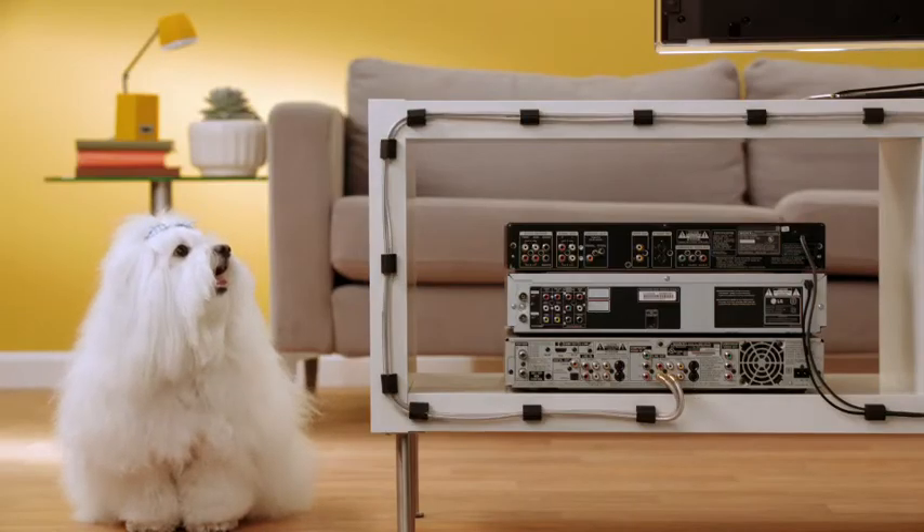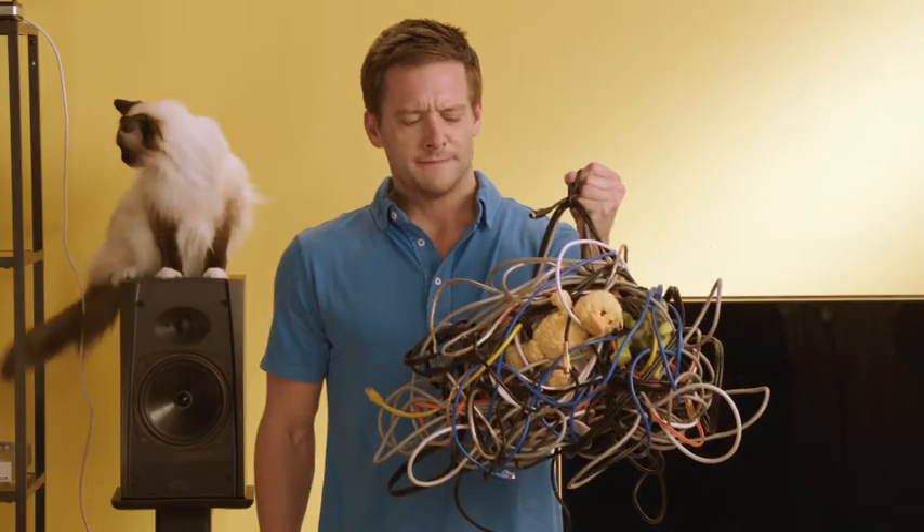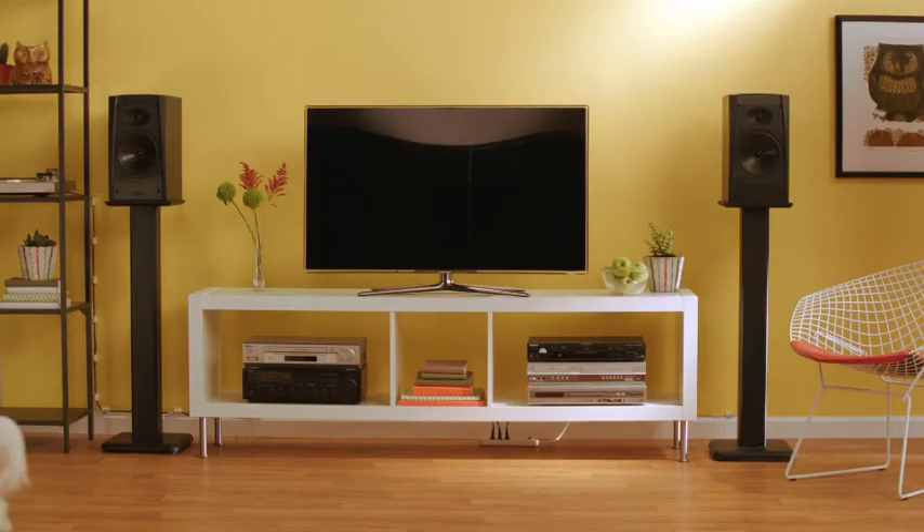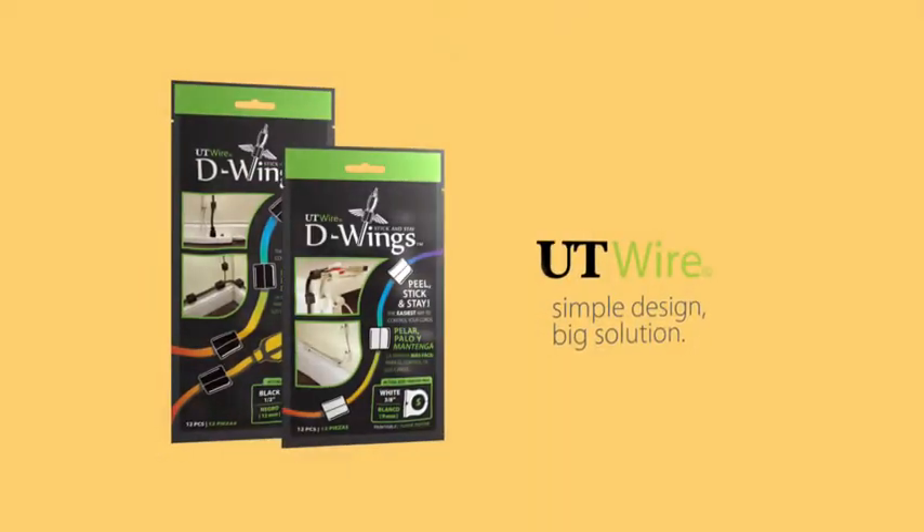Guide and hold cords on any flat surface. No matter how big the mess, keeping your cords where you want them has never been easier. With D-Wings Cord Control. D-Wings. From UT Wire.